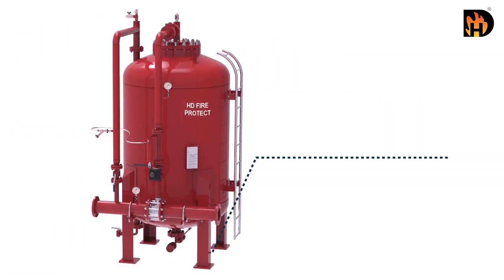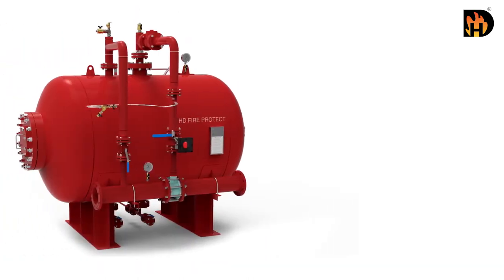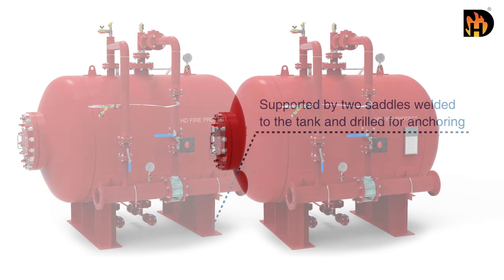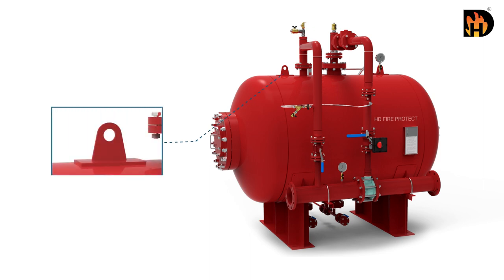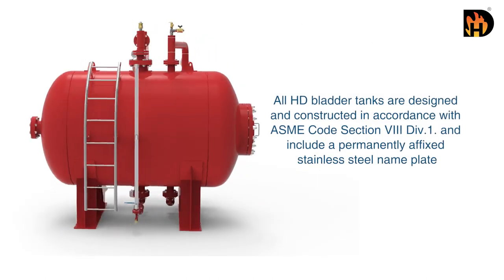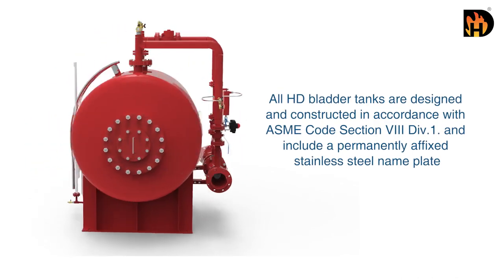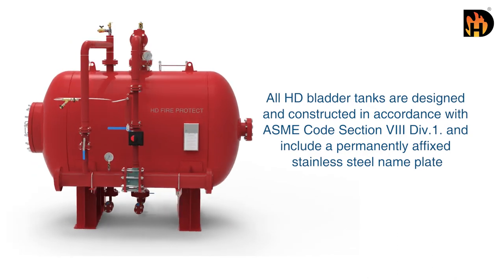The vertical tank assembly is supported by legs welded to the tank with provision for anchoring. The horizontal tanks are supported by two saddles welded to the tank and drilled for anchoring. Each tank is fitted with lifting lugs designed to lift the empty weight of the tank. All HD bladder tanks are designed and constructed in accordance with ASME code section 8 division 1 and include a permanently affixed stainless steel nameplate.